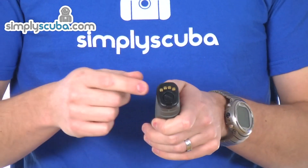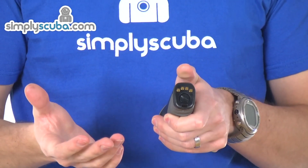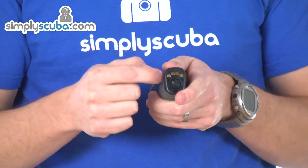The back has a lock facility on it, so you can rotate it to the padlock symbol, which prevents the dive torch turning on. It comes out of the box in the locked position, so if you get it and can't turn it on, do remember to switch it to the unlocked position.